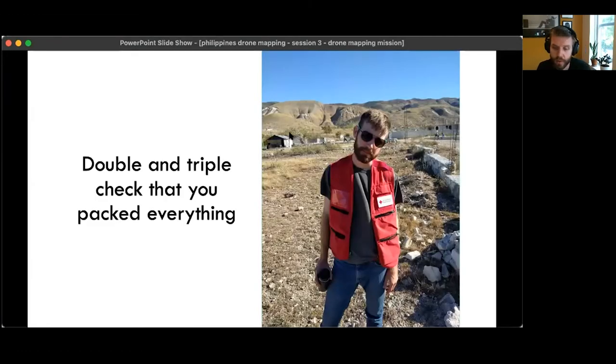When doing your missions, before you leave in the morning, double and triple check that you packed everything. Even if you think you can remember, make a list and go down it. In the past, my colleagues and I have driven 45 minutes to fly and then realized we forgot a key piece of equipment back at the office. Make the list and use it.